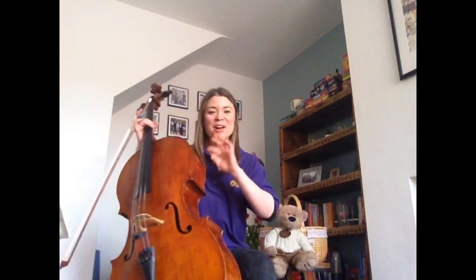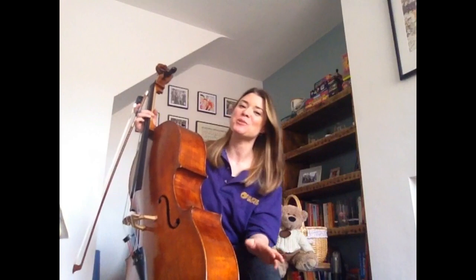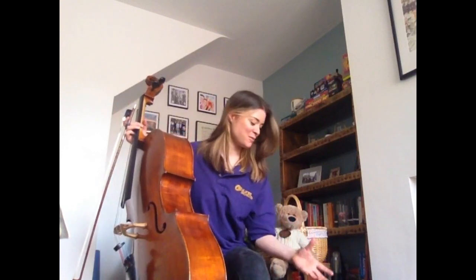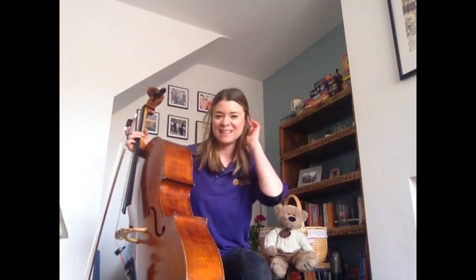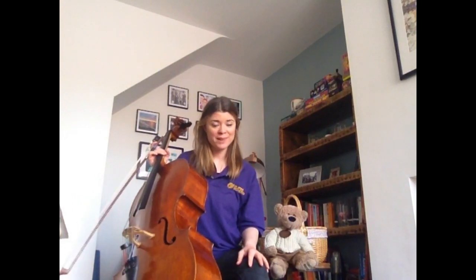Well done, everybody! I hope today you had a little bit of fun. Even if you didn't get that instrument out, not to worry — hopefully it's inspired you to do so. Just have a little explore with different types of instruments around the house and sounds and have a little bit of fun. That's what we all need right now. So from everyone at the Ulster Orchestra, I hope to see you next time for Ulster Orchestra Let's Play at Home. Keep safe and well. Goodbye!